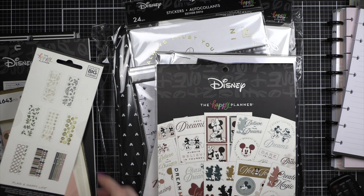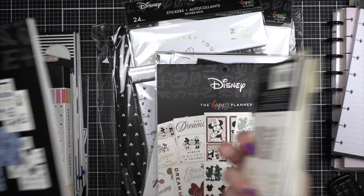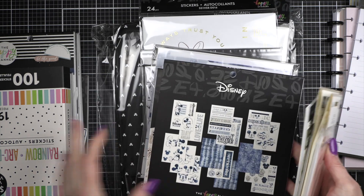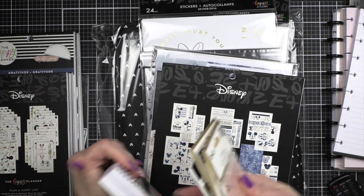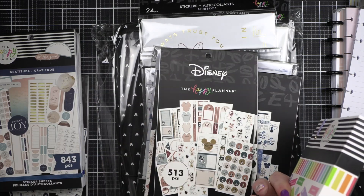Let's talk about the non-Disney items first, and then I'll do my Disney stuff — because of course I had to have new Disney. Let's try to organize what I've got going on here.